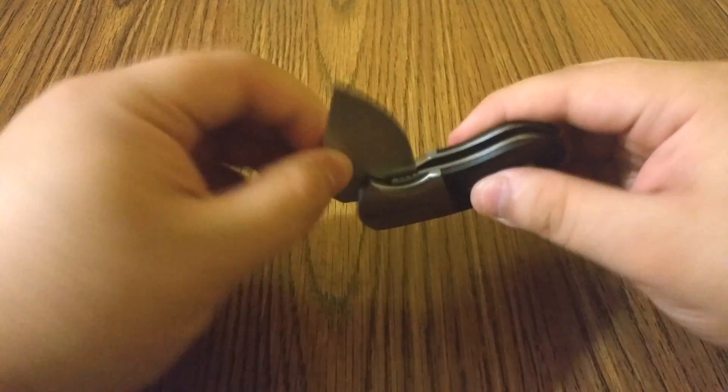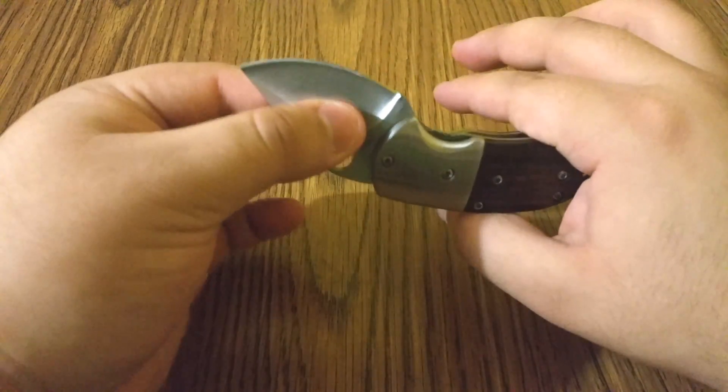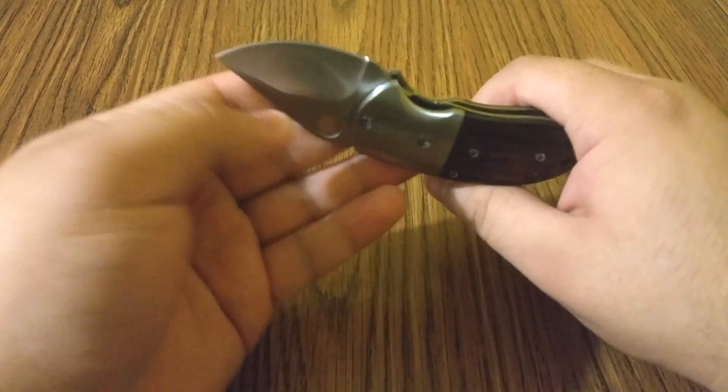It's secure so it won't just open on you. The way you open it is simple — just like that. You hear two ticks; make sure you go to the second tick. There's one tick, and that's the second tick.